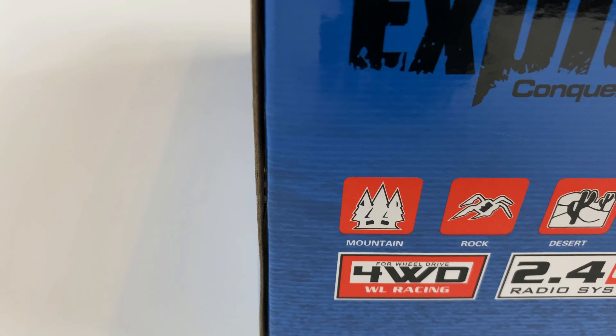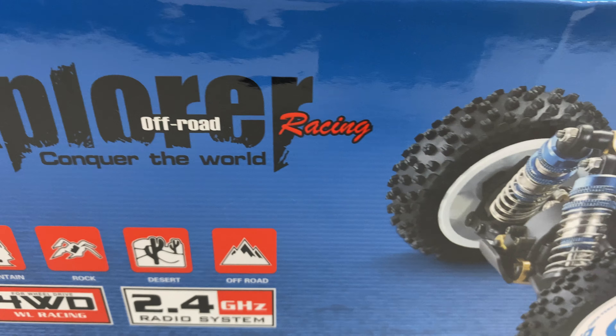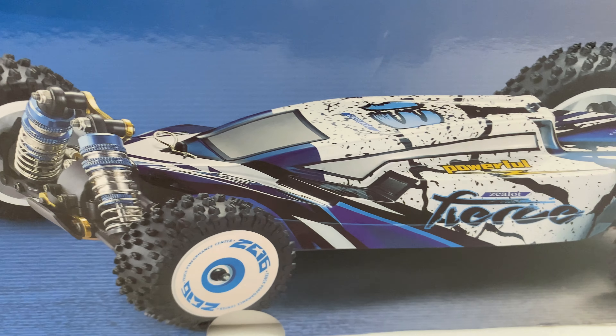We are going to give it a quick speed run. It says you can take on mountains, rocks, desert, off-road. And this is the buggy that we've got — look at that.